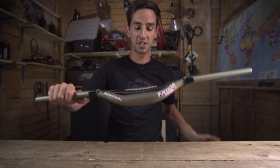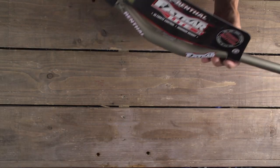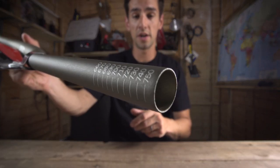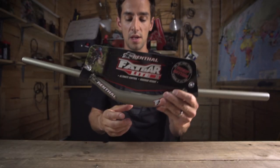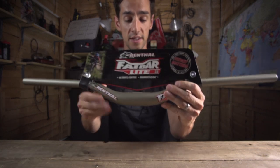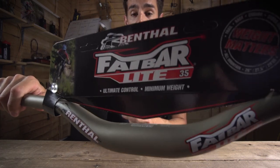Next up, the alloy version of that trail bar, the Fat Bar Light. Renthal's alloy bars have this lovely gold finish they're renowned for. The trail bars are now 760mm wide, that's up from 750. Many 35mm bars are known for being really stiff, but Renthal have actually engineered these to have the same ride feel and flex characteristics as their 31.8 bars.